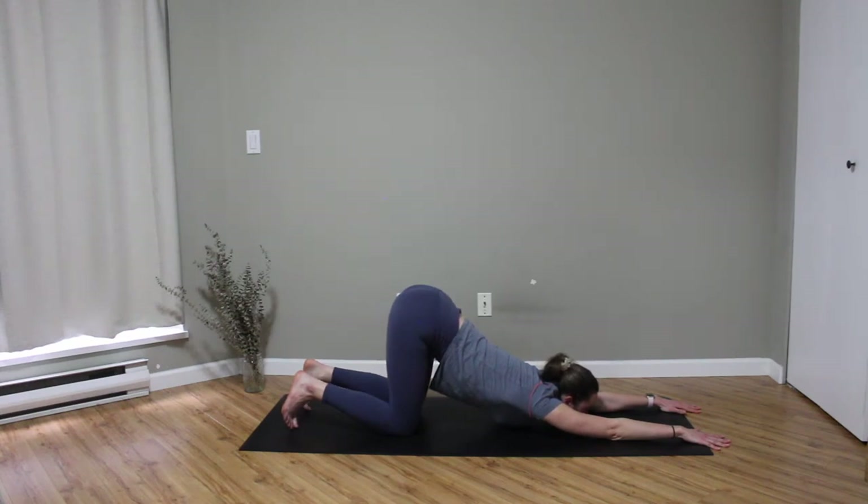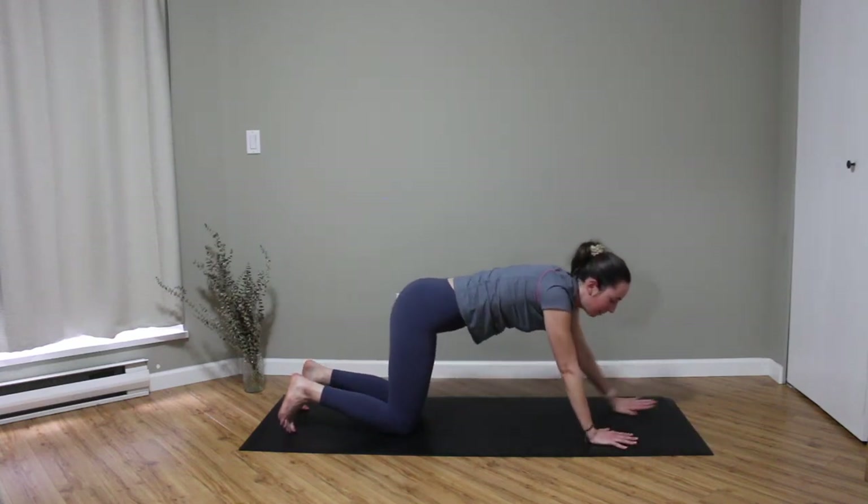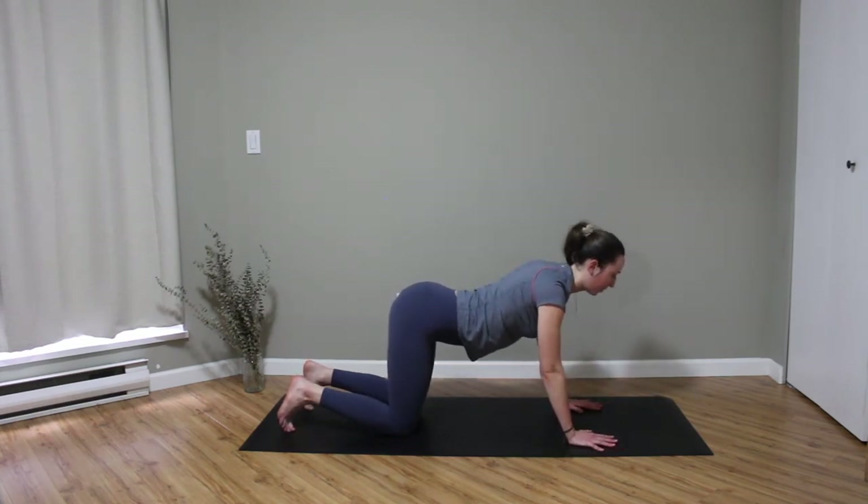Make sure that we're taking the even inhales and exhales. We'll take two more breaths here — in through the nose, and out through the nose. On your next inhale, slowly beginning to push yourself back up into tabletop. Maybe take a little cat-cow here just to reset.